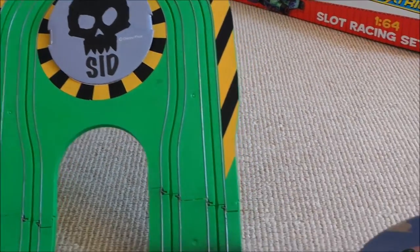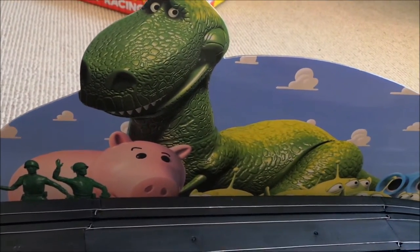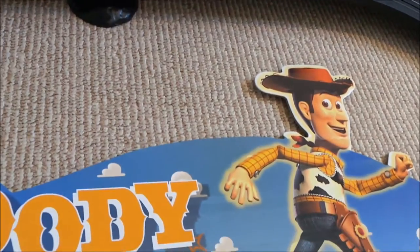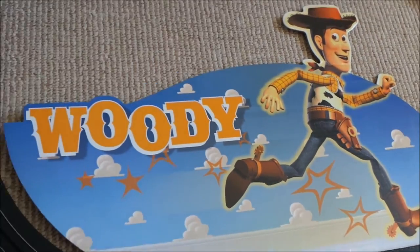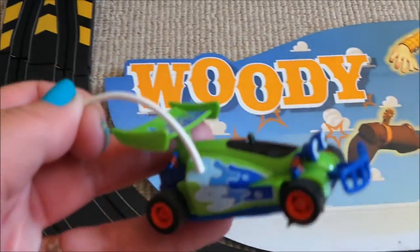We've got the Friends of Toy Story Zone and also we've got the Woody Zone, and here are our fantastic cars here.